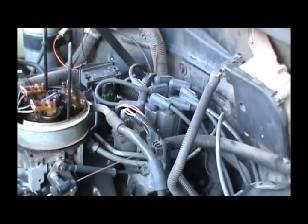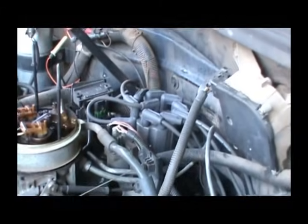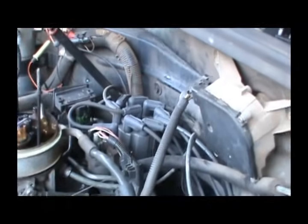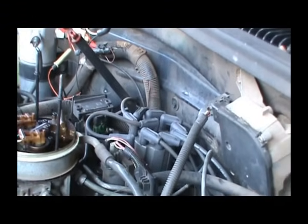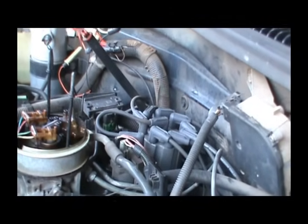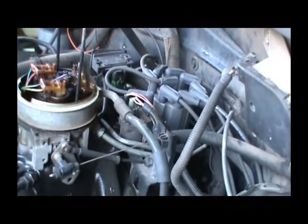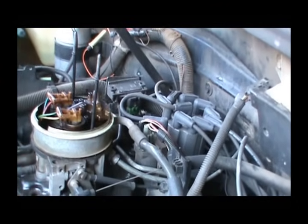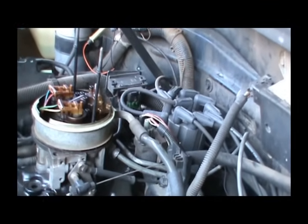Then once it gets to running, the PCM or computer tells the coil when to spark. It also changes the timing. Your timing on your distributor, instead of a vacuum advance, it is an electronic advance — because it tells the coil when to spark, it changes your timing.